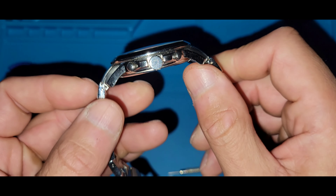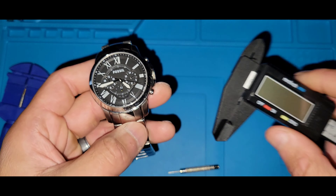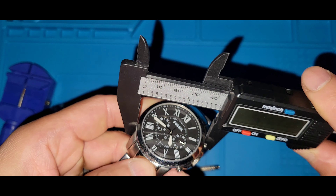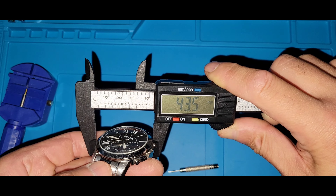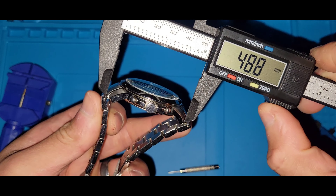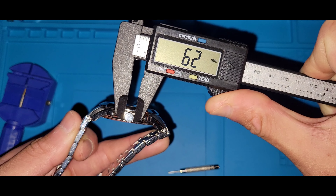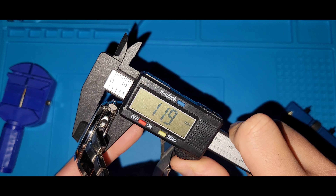I like the Fossil because it's pretty cool how it tapers and has that curve. Let me get the calipers. Going from above the start pusher to around the seven-eight position, we're looking at about 43mm. Outer lug-to-lug is 51mm. The crown is about 6.2mm. Thickness — we're looking at pretty much 12mm.